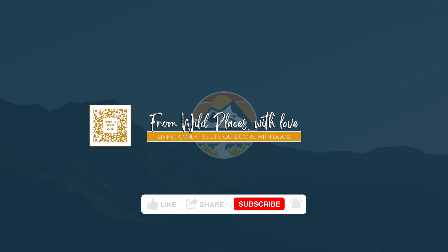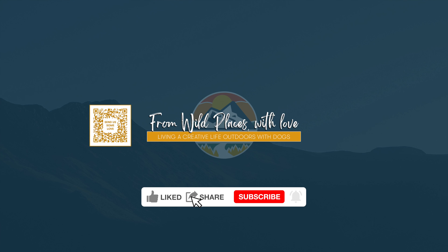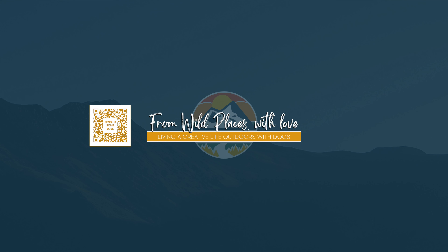This is actually not a paid advertisement, seriously. But I do have a referral link if anybody wants to try these. I'll put the referral link in the description and on the screen.